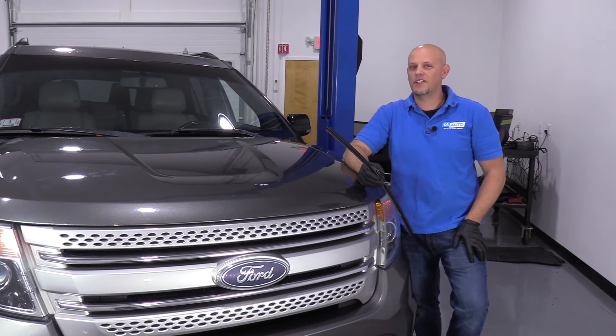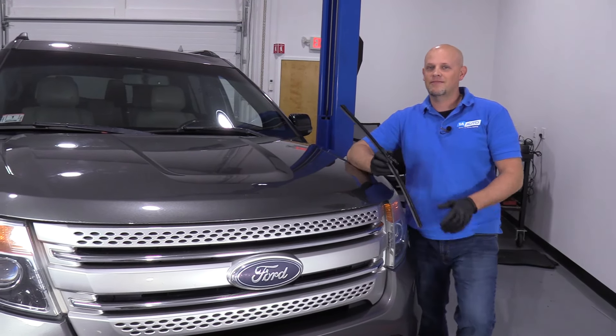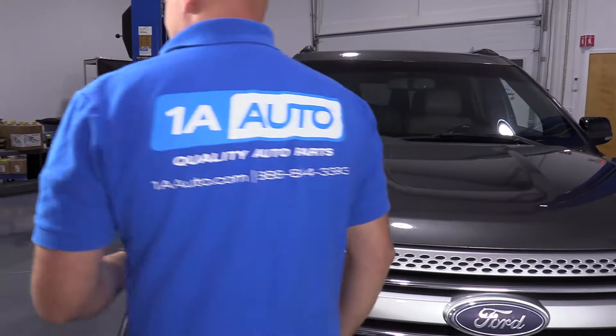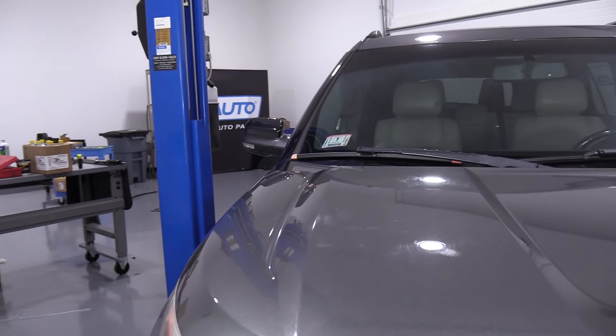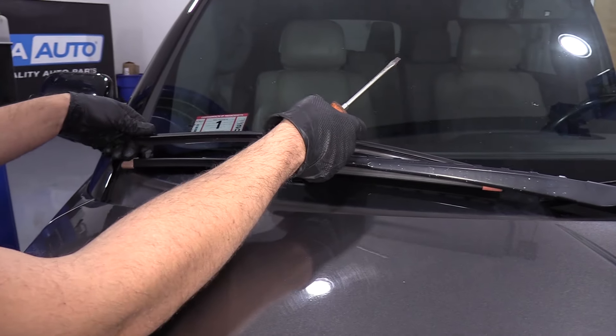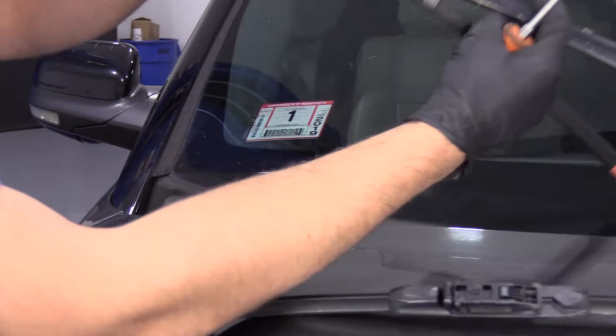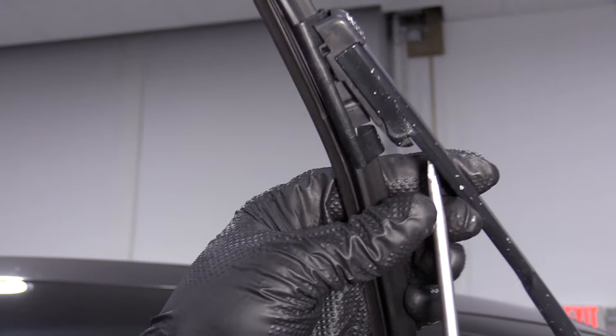If you need parts for your vehicle, click the link in the description and head over to 1aauto.com. All right, so we have the new blade. I'm going to make sure it matches its same length, and underneath here I'm going to use a straight blade screwdriver.